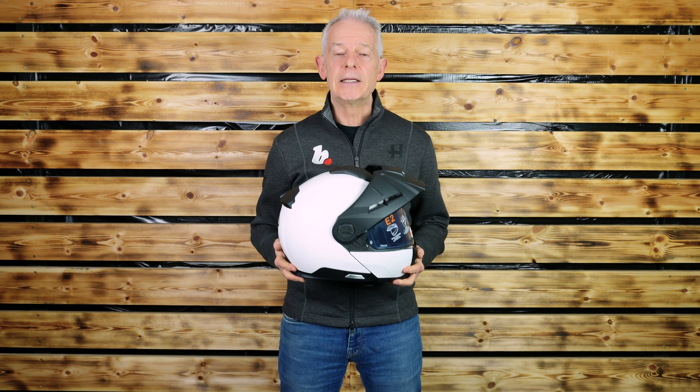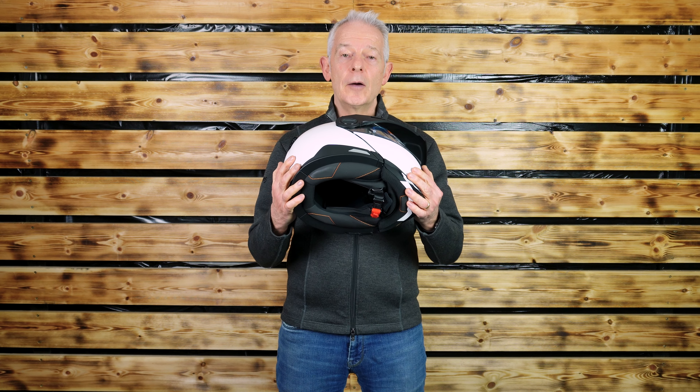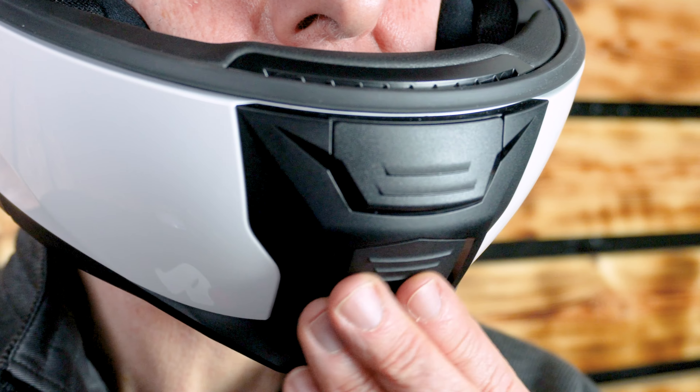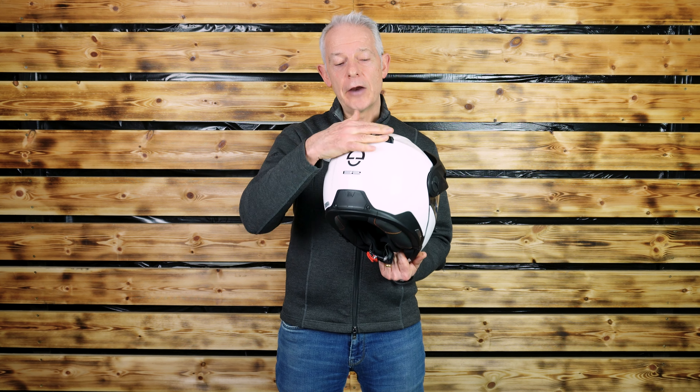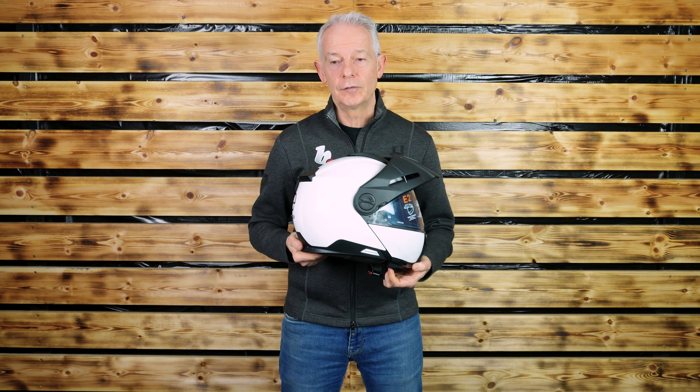With regards to comfort, it is a seamless liner. Ventilation: two on the front here, and this one is washable out. It has a nice big top vent, easy to get to with your gloved hands, and an automatic, nicely styled, aerodynamic rear exhaust vent.